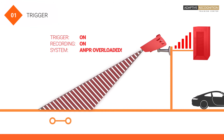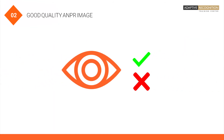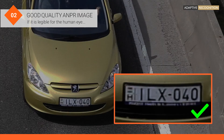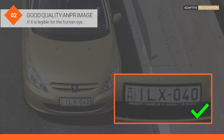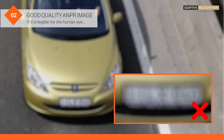Imaging must be optimized for optical character recognition. We need proper contrast and resolution, as well as good sharpness and complete images. If it is legible for the human eye, it will most probably be legible for Adaptive Recognition's ANPR engine called Carmen as well.